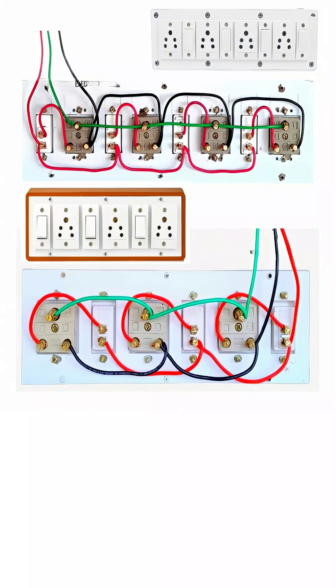These wires are mainly of three types: red, black, and green, each having a specific and important function. The red wires are the live or phase wires, which carry electric current from the main power supply to the switches and sockets. The black wires represent the neutral wires, which provide the return path for the electric current back to the source. And the green wires are the earth or ground wires, used for safety purposes.